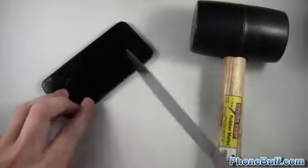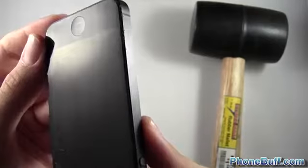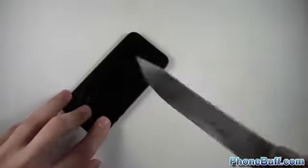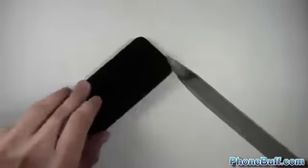Now trying the knife on the same area of the screen, doing a little bit of stabbing. Looks like I hit the home button but the screen itself looks pretty good. Wiping it off on my shirt — it does look pretty good, pretty clean. It doesn't look like it's scratched at all. Let's try it one more time with the knife in that same area, using more of an angle to get the sharper part.